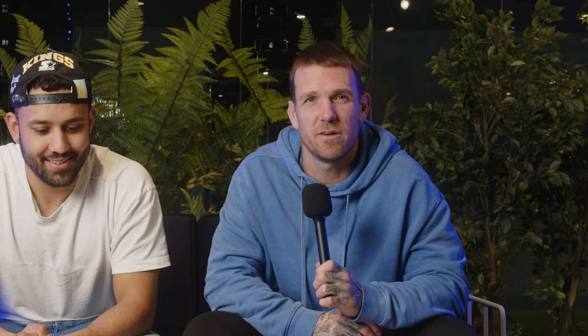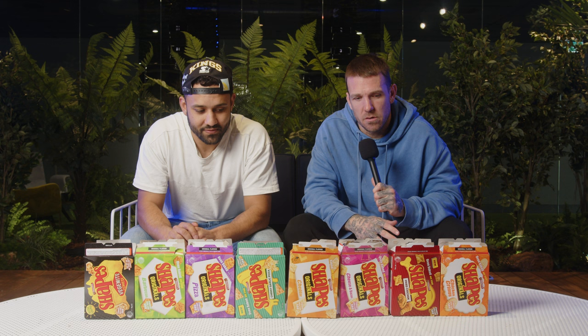Welcome back. What we're doing here is ranking the Shapes — the Arnott's Shapes that you can find at all good supermarkets. I saw someone on social media rank these and it was a dog ranking, it was no good. So Jake and I decided we'd give it a go. These are the eight basic Shape flavors that I found at Coles. We're going to give the official rankings, one through eight.